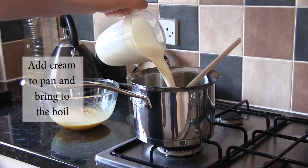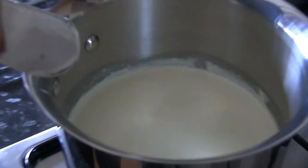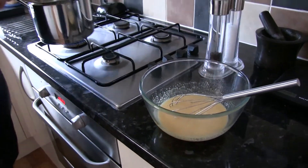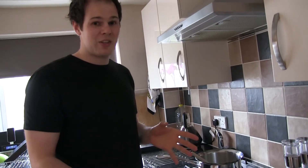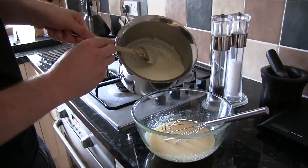In the pastry cream, you need to pour about half of this mixture into our egg yolks and sugar, which are standing by. It's very important to do this quite slowly, because you just want to slowly bring the eggs and the sugar up to temperature. We don't want to cook them, otherwise you'll end up with scrambled eggs, and that in a chocolate cake is not very nice. So very, very slowly, just add a little bit of the cream.